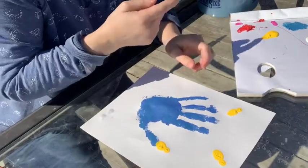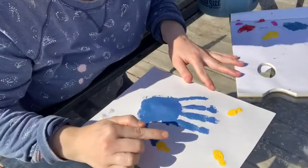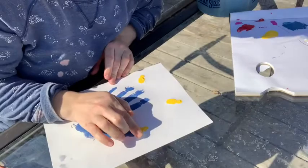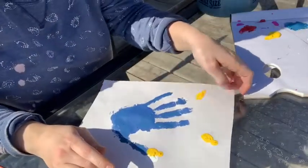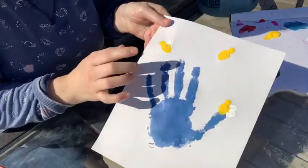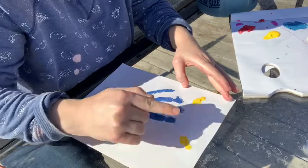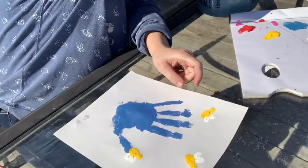Now I'm going to do the wings for our bees. I'll take the same finger, put some white paint on it, and put two little white dots side by side so they kind of look like wings overlapping. I'll put one wing going ahead and one wing going backwards. Same on this one — one, two, two wings. All of our bees have wings now.